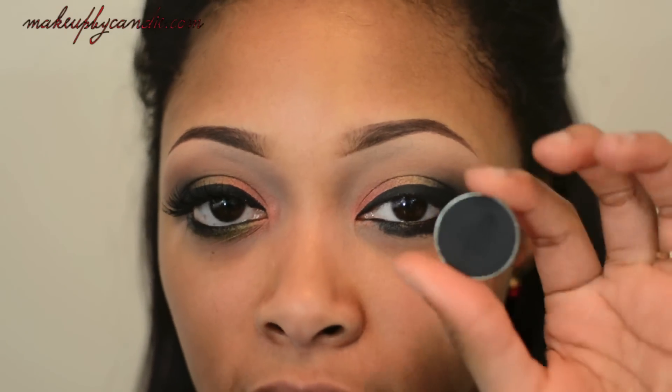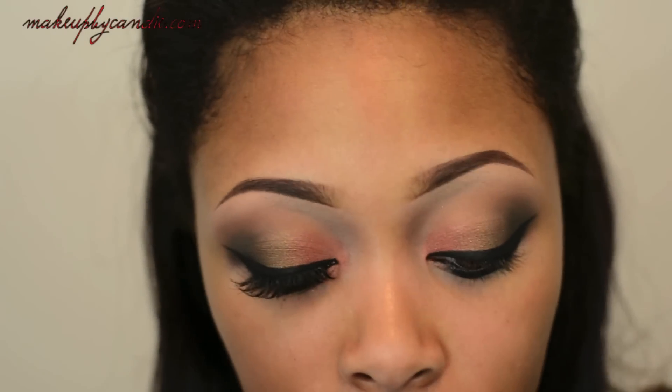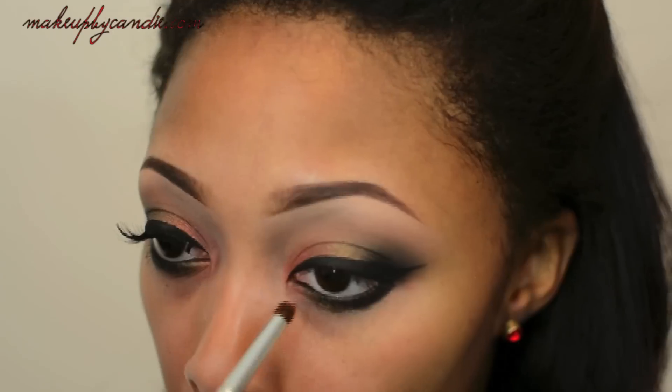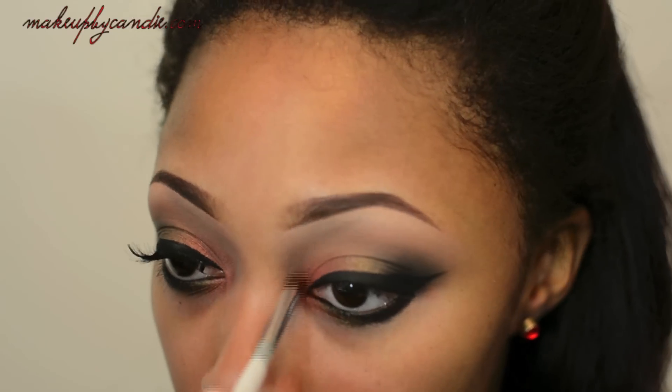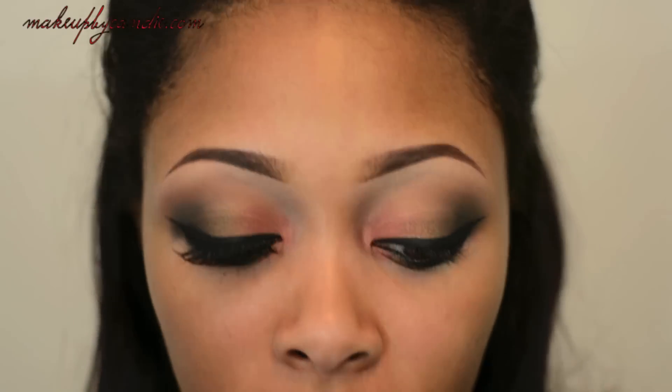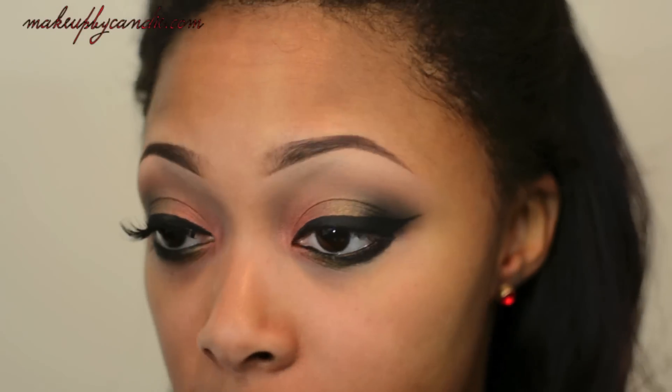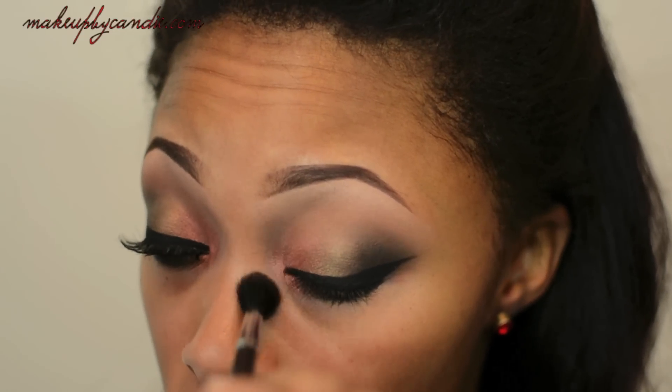I am going to set that with Onyx using a professional eye crease brush. Also in the center I'm taking Chic, and then on the inside of that I'm taking Red Earth again. Just to smooth everything out, I'm taking that fluffy brush again and applying Vanilla in my tear duct area to brighten it up a little bit.